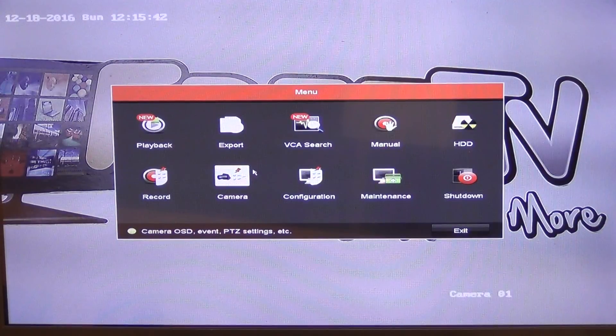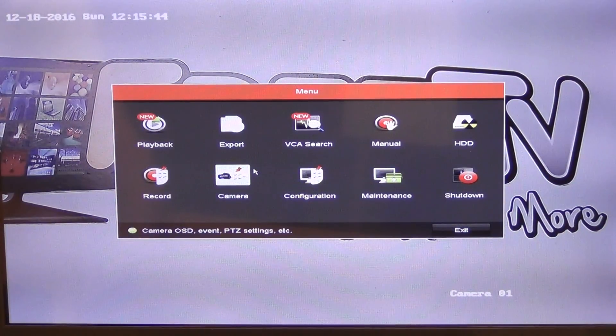We're doing a series of videos covering all of these topics. For playback, we come along and can set up the different cameras, choose the playback date, pick out particular time periods — forward, playback, slow, rewind, and all the rest of the controls on it.